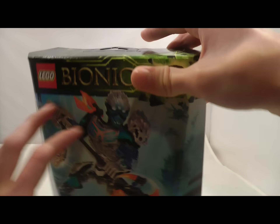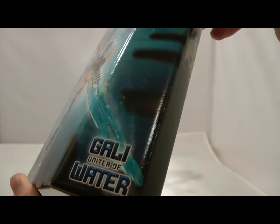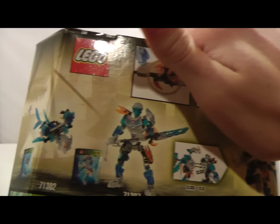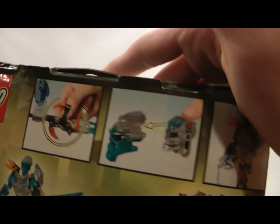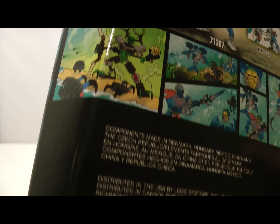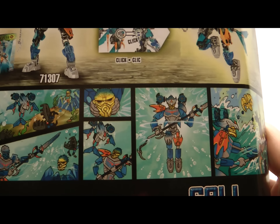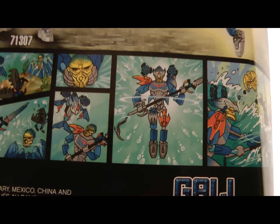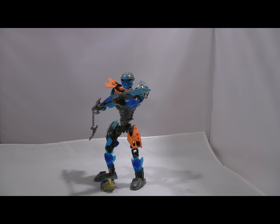So we have Gali on the front, her NUVA symbol up here, some information — Gali Uniter of Water. On the back, you can see the unity between her and Akita, and then we have some functions that Gali has. In the comic, it's basically the same with every comic: Umarak steals the Mask of Control, their respective Toa unites with their respective creature, and then they take out Umarak.